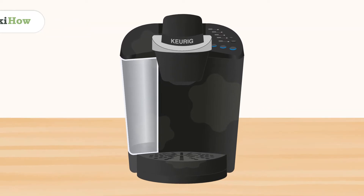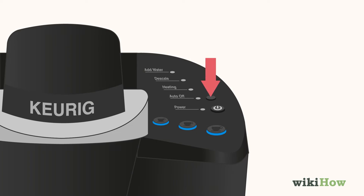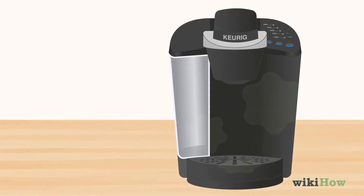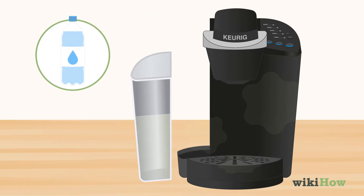To get rid of scale and mineral buildup in your Keurig, turn the Keurig on and switch off the auto-off function. Fill the water reservoir with a 50-50 mixture of distilled water and white vinegar.